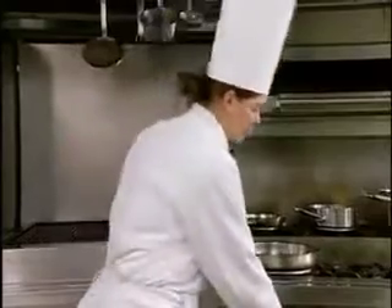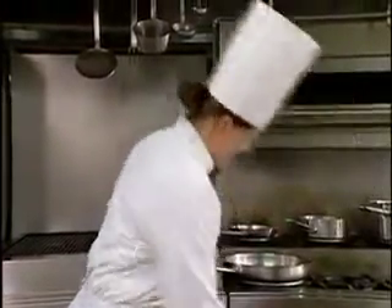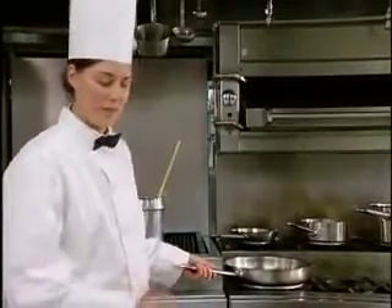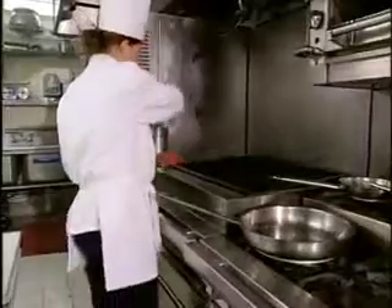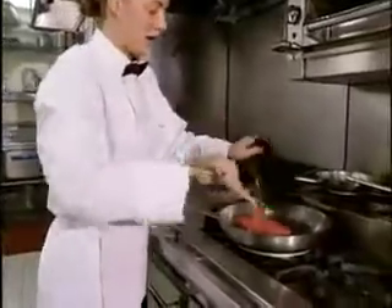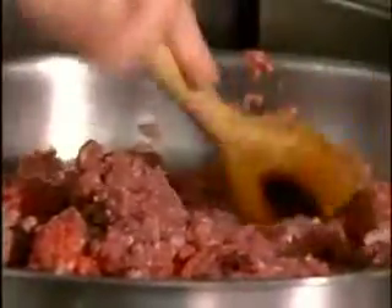To start off you're going to need a large skillet and turn your heat to about medium-high and let that get warmed up, then you can put the meat in. Once the skillet is heated up, take your ground beef, put it in the pan, and break up the meat so it's a good consistent texture.